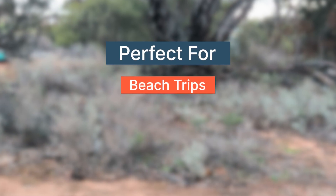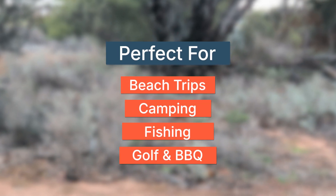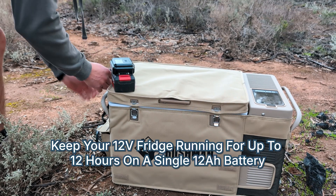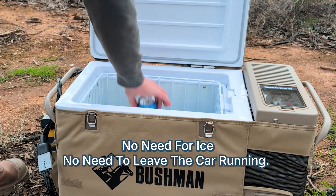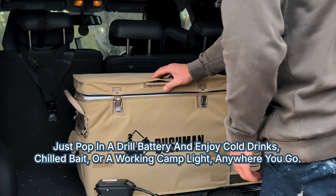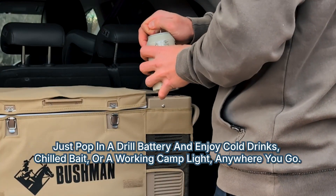Perfect for beach trips, bush camping, fishing on the boat, a round of golf, or a barbecue in the park. Run your 12-volt fridge for up to 12 hours on a single 12-amp-hour battery. No need for ice. No need to leave the car running. Just pop in a drill battery and enjoy cold drinks, chilled bait, or a working camp light wherever you go.